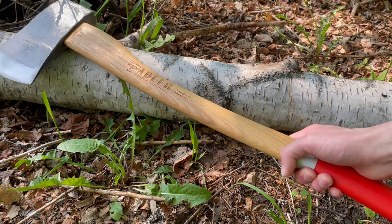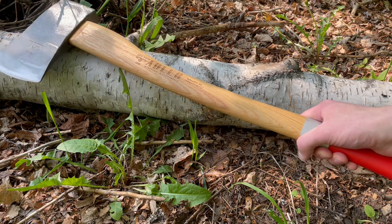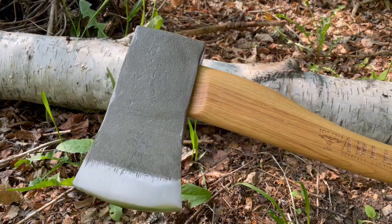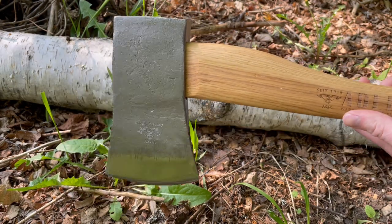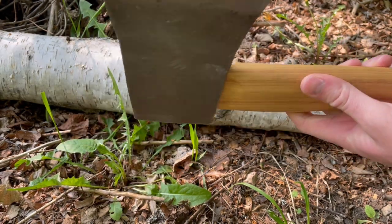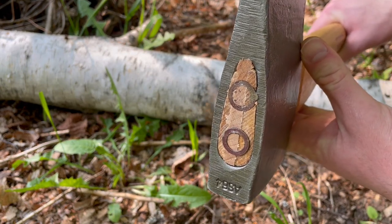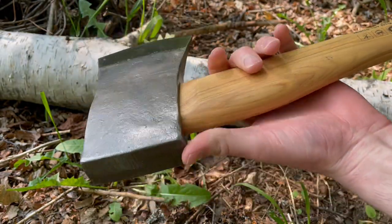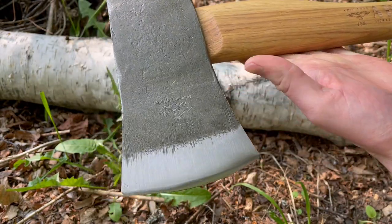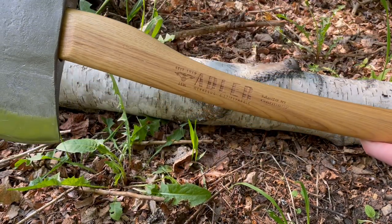Overall length on this one is 31 inches. The head is made of a very good carbon steel; overall weight of the head is 3.5 pounds. It also has a double steel pin in the top and wedge, so it's very securely attached. The cutting edge is 4.5 inches.